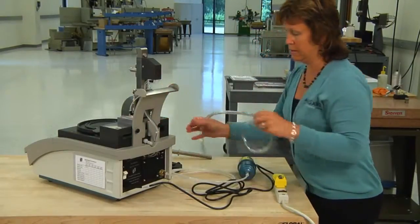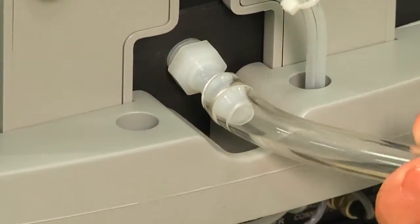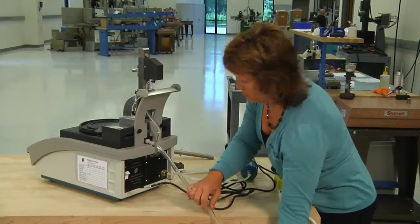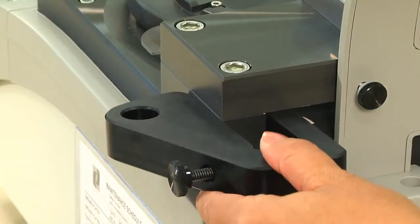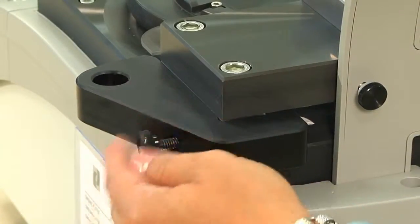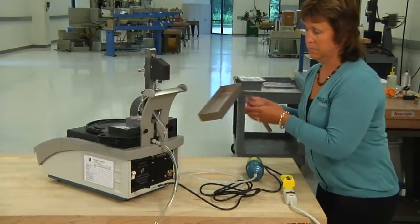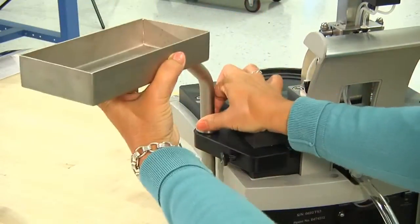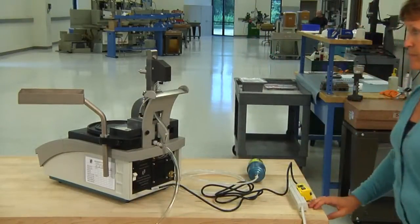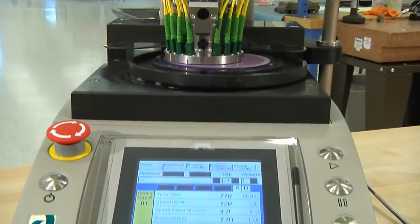Attach the drain hose to the drain fitting on the back of the machine. Let the drain hose drape down into a bucket on the floor. Finally, install the drip tray. The drip tray bracket can be attached on either the left or right side of the machine. Slide the bracket straight onto the side of the machine and firmly tighten the bracket screw. Slide the drip tray rod into the bracket hole. You have now completed the assembly of your optical fiber polishing machine.